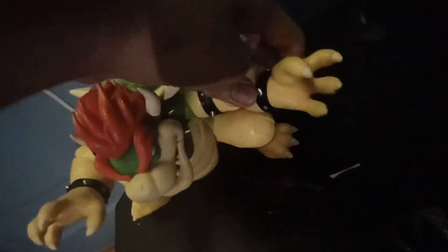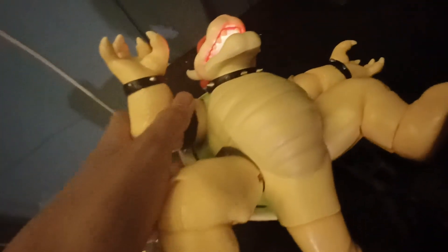Unfortunately, I can't show you the original Bowser because I never got that. Also, you can move the leg. It kind of moved because I already put the batteries in.